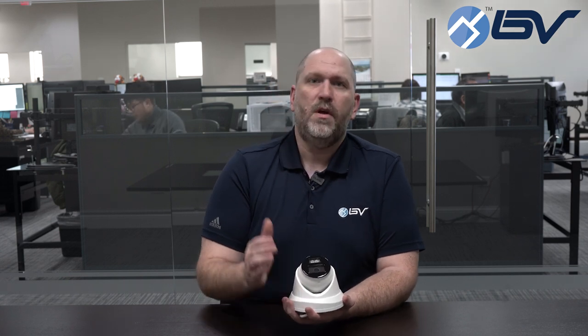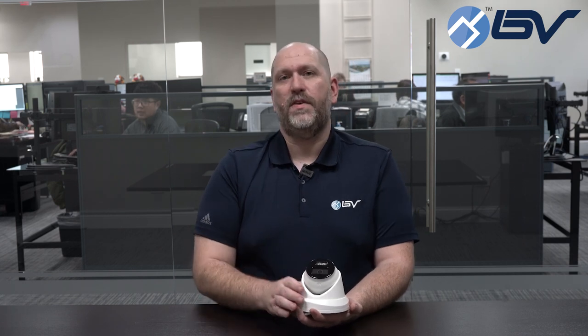Now if this looks like something that might be a benefit to you, feel free to check out our website where we have this on sale right now. And remember, if you like this video or you want to know more about BV Security products, make sure you like and follow so that you always get the most up-to-date videos sent to you. Thanks for watching, this has been Tom with BV Security and we'll see you next time.